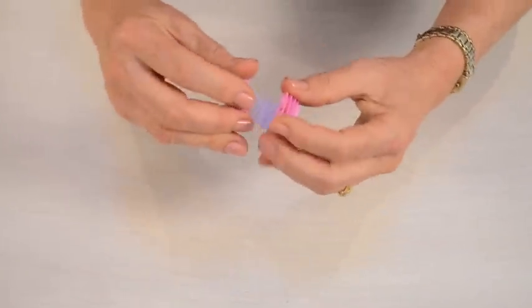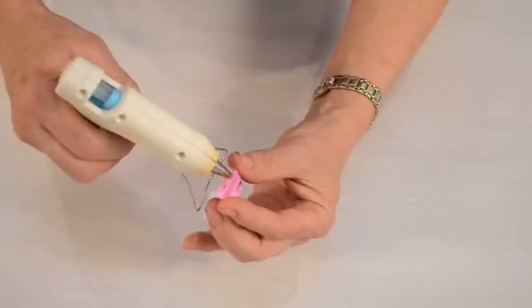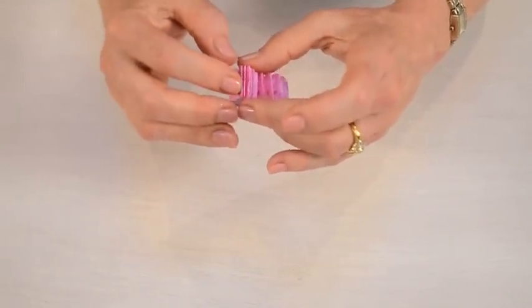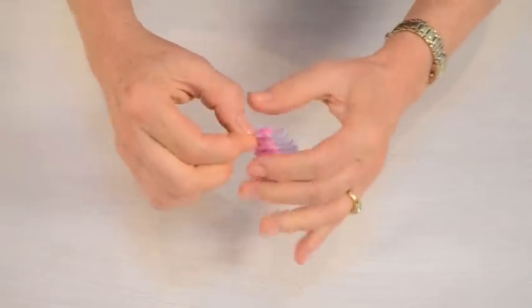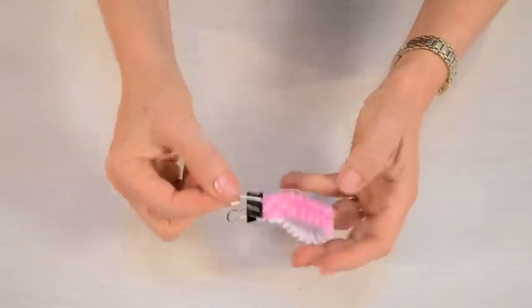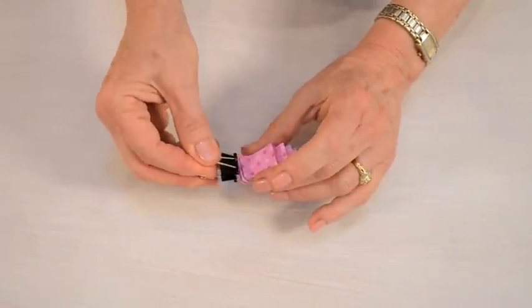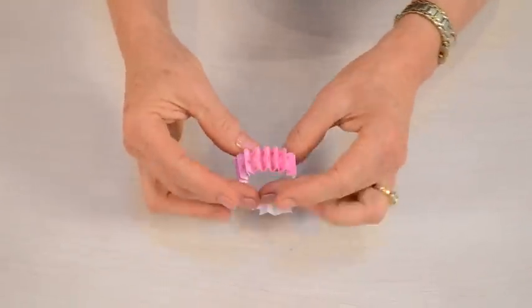When you get to the end then just glue your two ends together. If I were using white glue right now I would bring in my binder clip and just clip those two ends together until they were completely dry. Okay, that looks great.